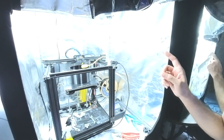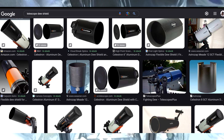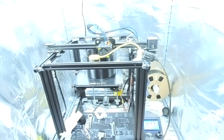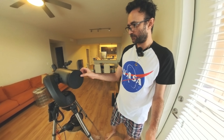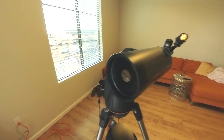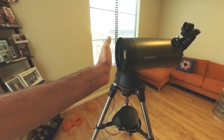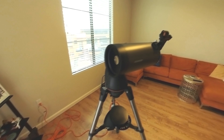Without a dew shield, Maksutov telescope mirrors are really prone to catching a lot of ambient light. The dew shield will go on the front because the lens structure of a Maksutov Cassegrain telescope is such that the front lens is very close to the front — any light, even normal room light, will affect the quality of the image.